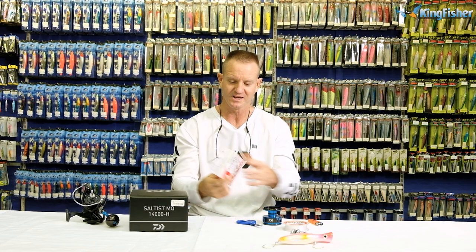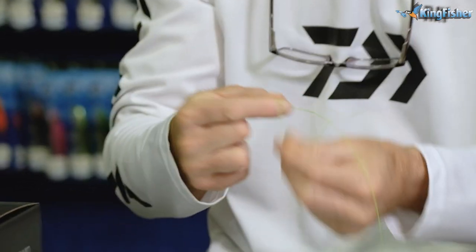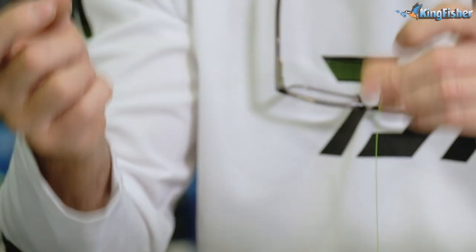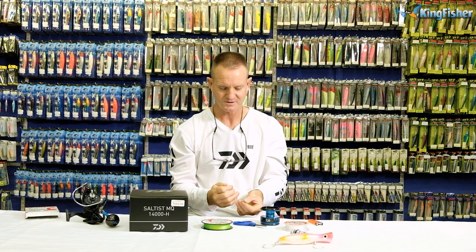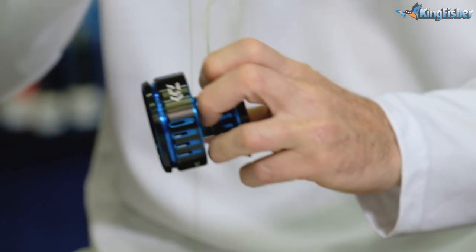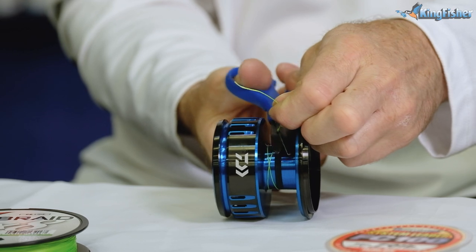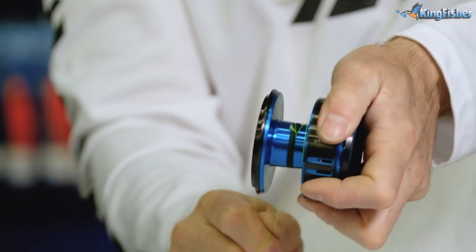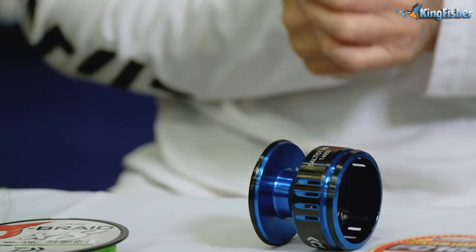We're going to take our 8X 50-pound J-Braid and to join it to the spool we'll use a figure of eight. Wrap it around your finger one, two, three times, take the tag end back through the back — there's your figure of eight. Lubricate it. Take it around your spool twice, slide the knot down so it joins up with that rubber ring. Cut off the tag end and pull tight. If you double it and criss-cross it, it actually bites into itself and holds together when you do that double loop around the spool.